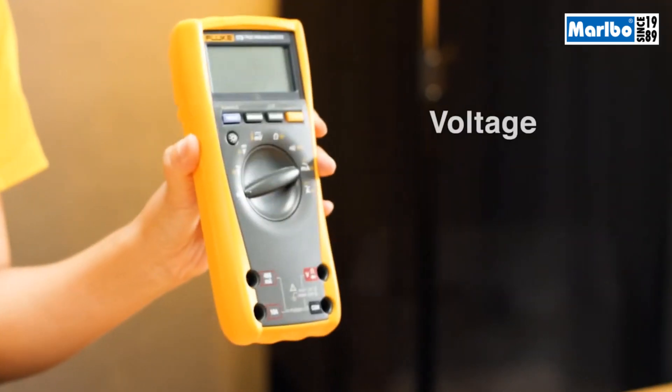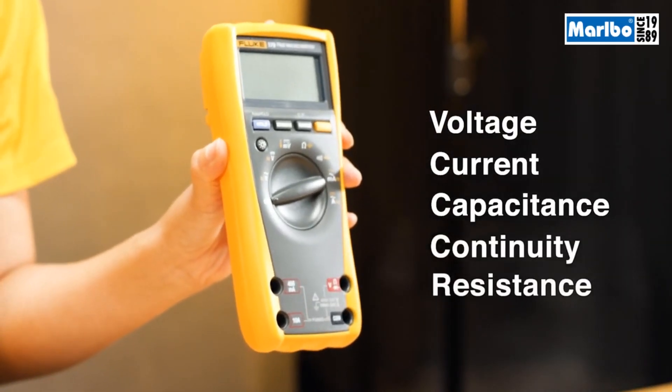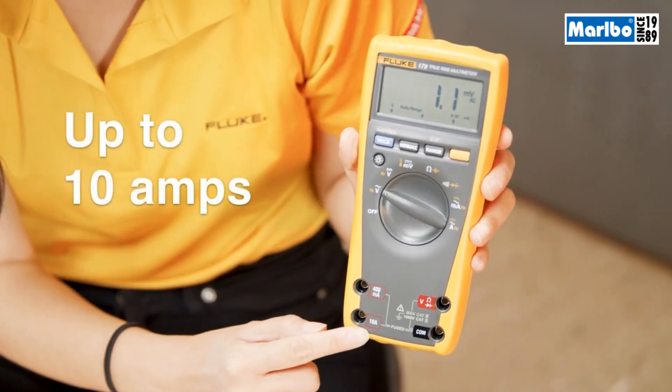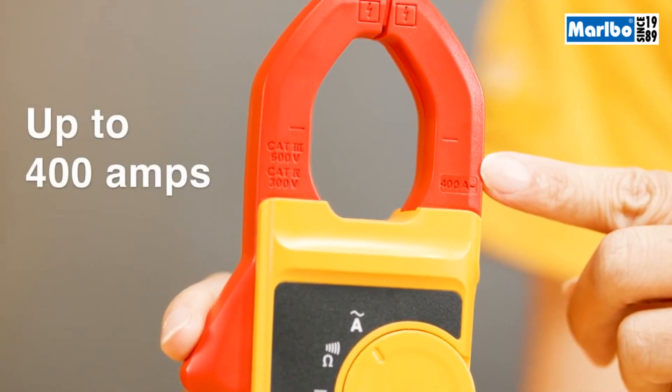When do I use a digital multimeter and when do I use a clamp? First, with a digital multimeter, you can measure a variety of things: voltage, current, capacitance, continuity, and resistance. For current measurement, this particular meter can measure up to 10 amps. When it comes to clamps, you can measure up to 400 amps AC.